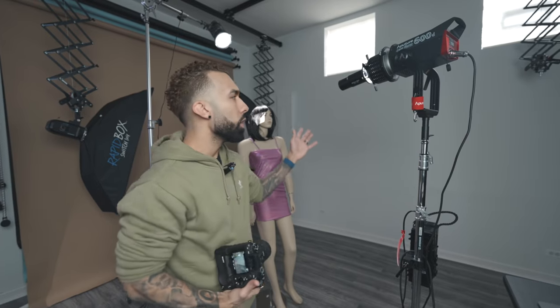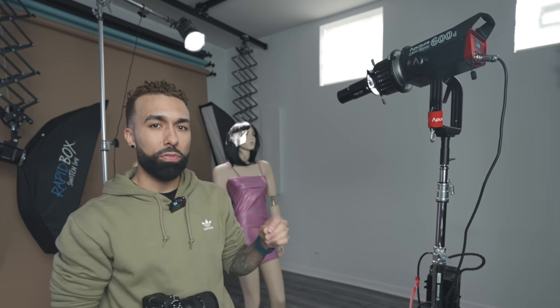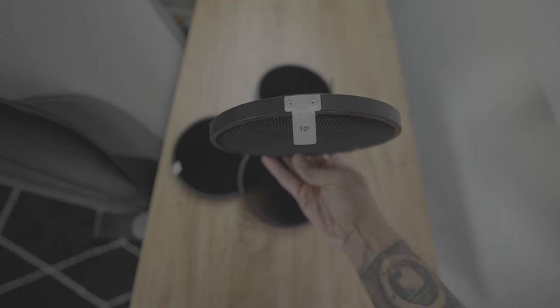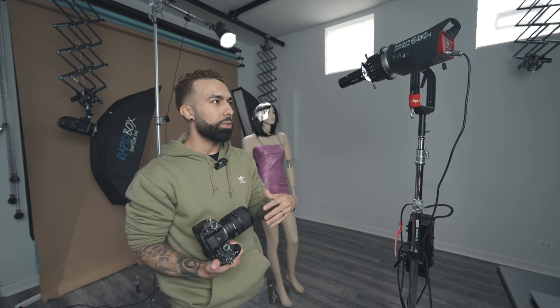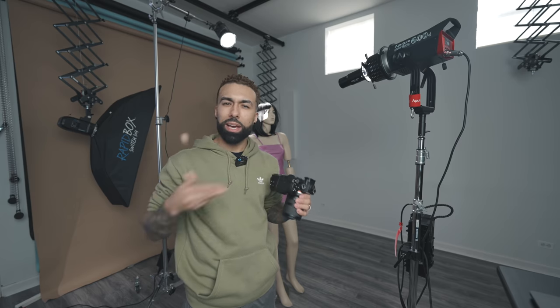If you want to try out this setup but don't own the optical spot and don't want to purchase it, you could get away with using a reflector or a Westcott reflector with a honeycomb grid to get a more controlled beam. But the aesthetic here is that you want really harsh shadows everywhere — you don't want to mix really nice soft light with harsh light. This is meant to be really edgy.